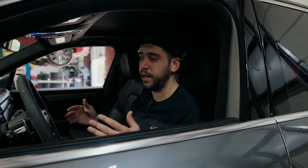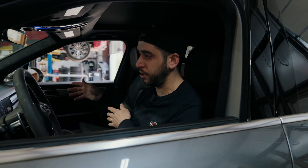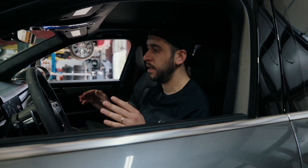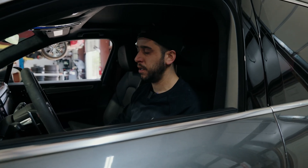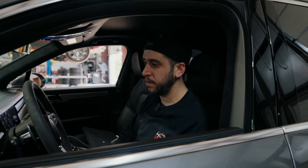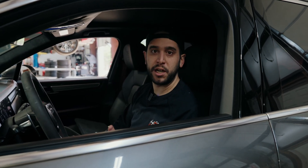Unless the customer wants to replace the lithium battery, I'm going to suggest doing the conversion to AGM every single time. It's going to be a lot less headache down the road and much cheaper for the client. I'm going to do a quick scan of the vehicle, clear everything out, put it back together, and we should be rolling. If you guys have any questions or comments, feel free to reach out. Thanks for watching!